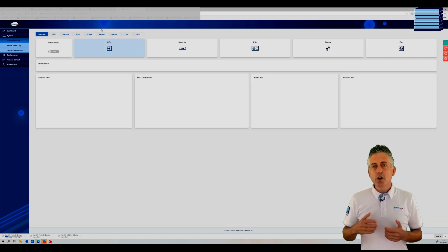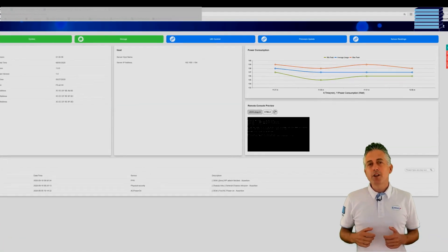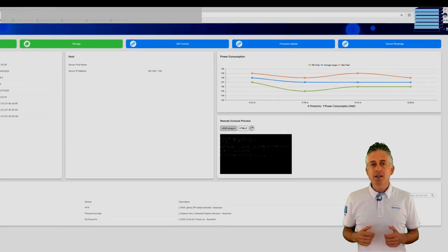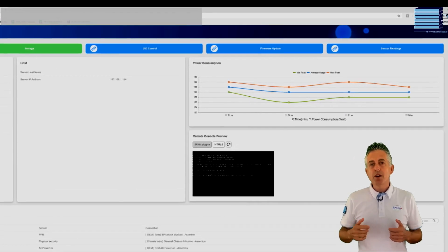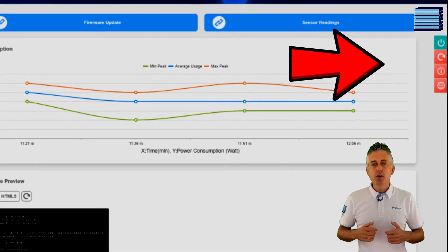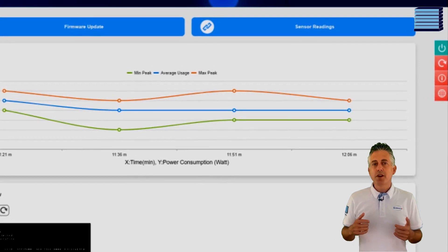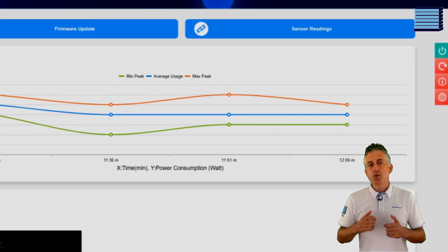There are a few different toggleable options — almost like widgets — that you can see along the top, colored green or blue to indicate whether they are selected. You can take an in-depth look with options like sensor readings. There's also a nicely laid out power consumption graph on the right which shows the wattage over time with a minimum, maximum, and average. Even further to the right there's a floating toolbar providing basic functionality like shutdown and reset, which is visible on every page of the interface.